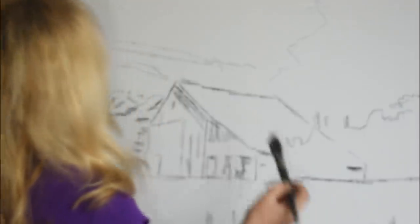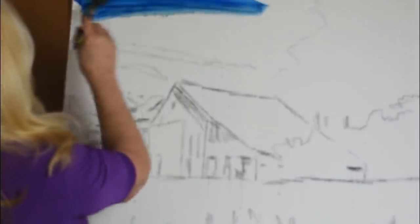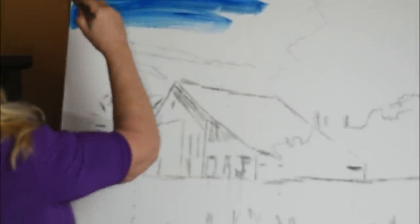I like to start dark and go light — that's kind of what I like to do. So I'm going to start with this pale blue, nice color, and just sort of put that in. It's going to be a nice sunny day.